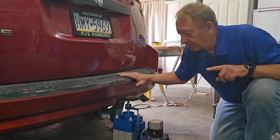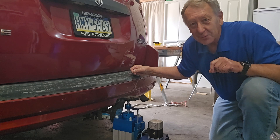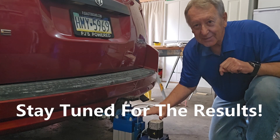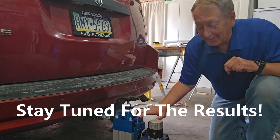Here we are with the Dodge Grand Caravan. This is a 2010 with 285,000 miles on it. It's a fine example of American engineering, and I've matched it up with the Kintronics Servo-Hydraulic Actuator — another example of American engineering.